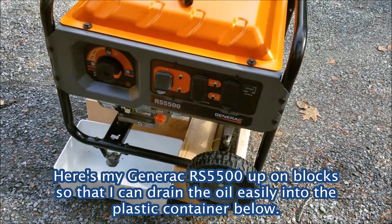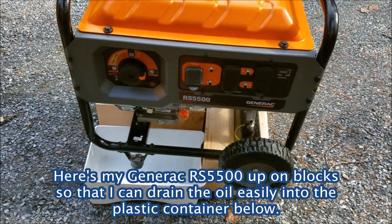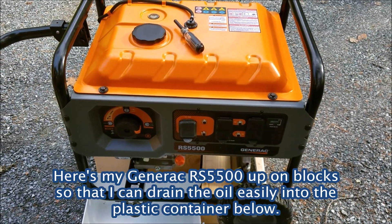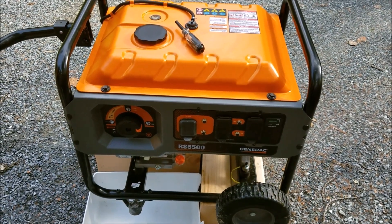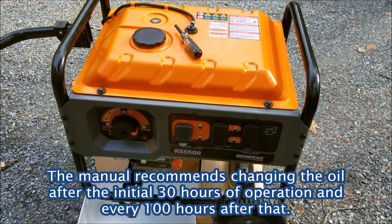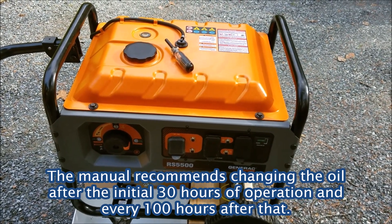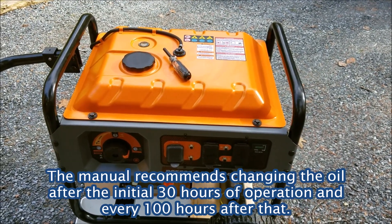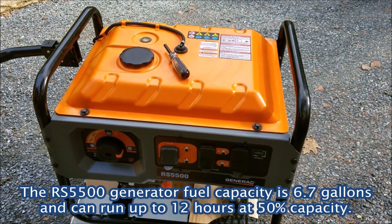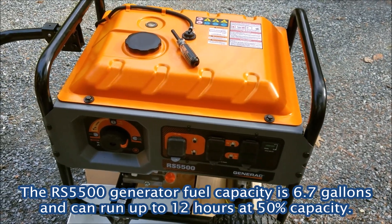Here's my Generac RS5500 generator. I was able to use it this past week — had to run it for almost six days, stopping to fill it at least once a day. It would run about 12 hours on a fill, and the fuel capacity is 6.7 gallons.